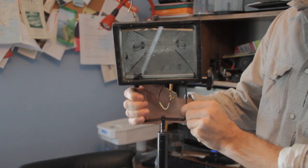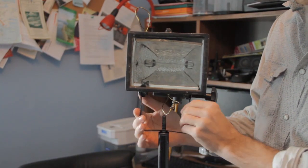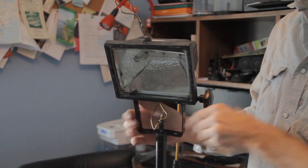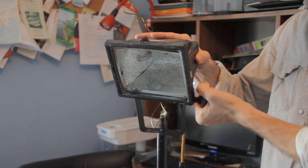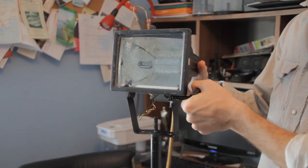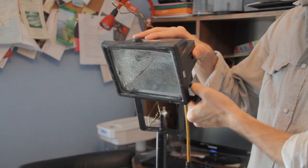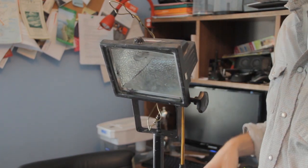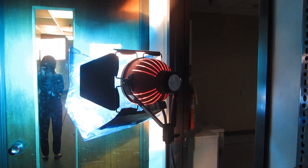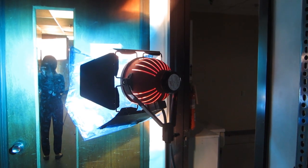Another thing is that professional movie lights come with nice stands that are easy to mount, whereas hardware lights are usually hard to mount on standard movie stands — they're kind of wobbly. But they still work; it might just take a little bit of extra time since they're not as easy to work with, but you'll get the same effect. Anyway, that's the light I used there at the end of the hallway.